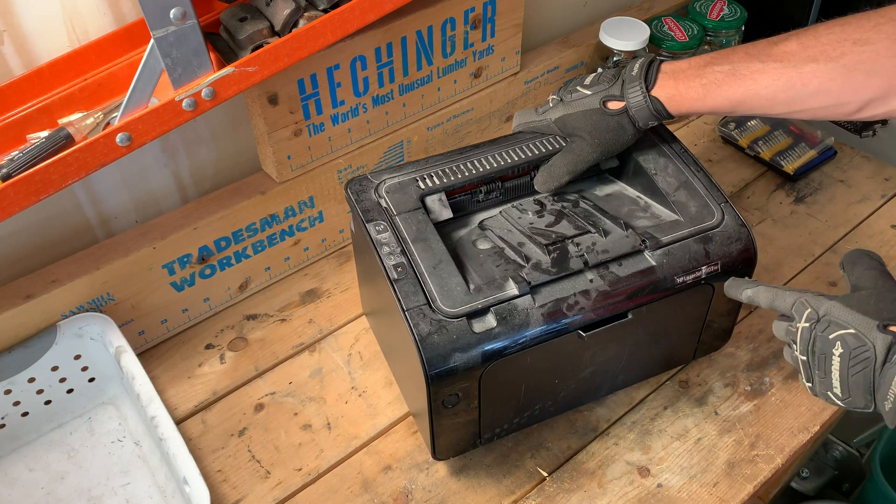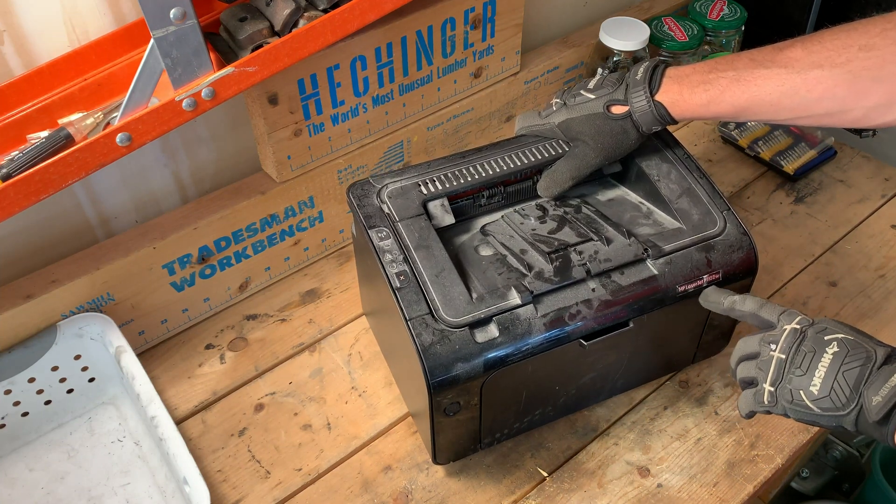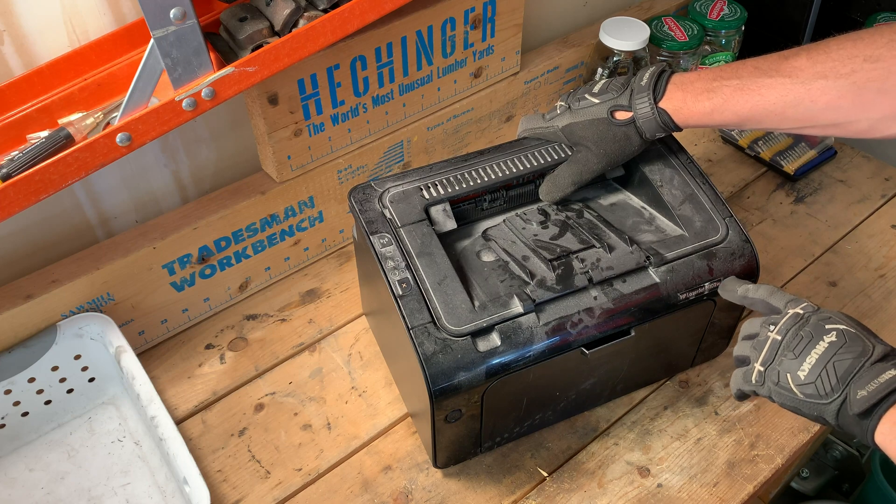This dusty old thing, as you can read right on the front, it's a HP LaserJet P1102 Wireless, or W.